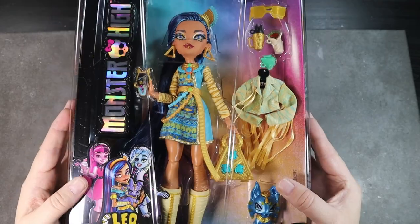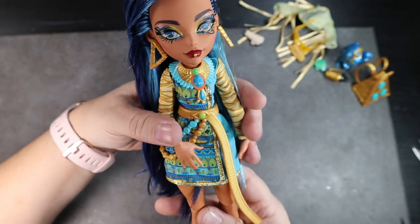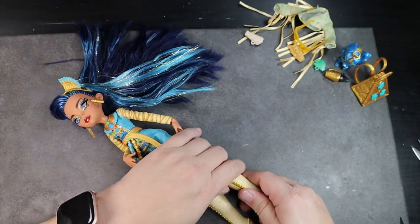I was really wanting to get a Draculaura because I loved her curvy shape, but unfortunately I couldn't find one in my area so I chose Cleo instead because I really loved how thick her thighs were — she's a girl after my own heart. I'm a little torn on the new Monster High dolls because I can't decide if I love them or hate them.